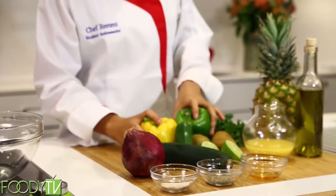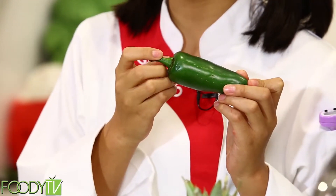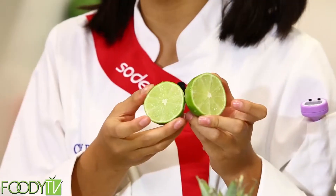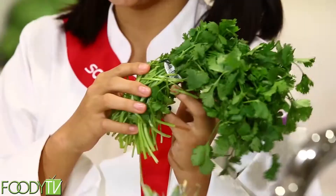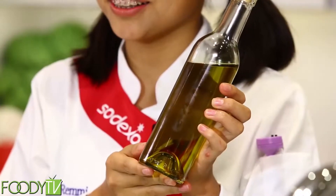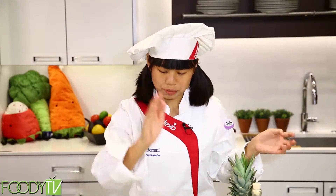We will also need the ingredients used to make this fresh salsa. So we will need yellow pepper and green bell pepper — a nice crunch to it. Then we have a little kick, some jalapeño, a cool cucumber, red onion, some fresh lime juice, of course our kiwi, cilantro, some pineapple, orange juice, olive oil, honey for a little sweetness, and of course some salt and pepper.